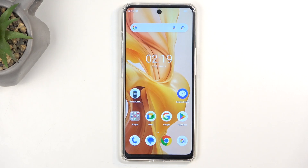Welcome. In front of me is a Ulefone Note 18 Ultra and today I will show you how we can put this phone into recovery mode.